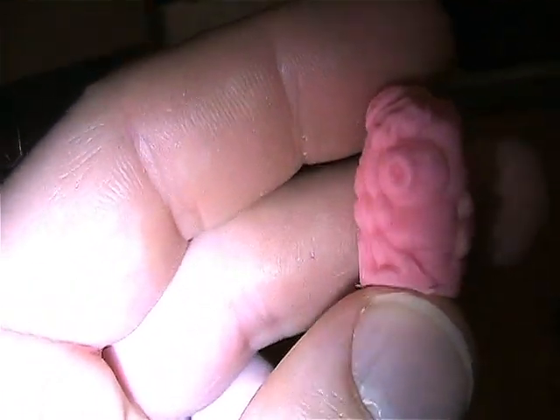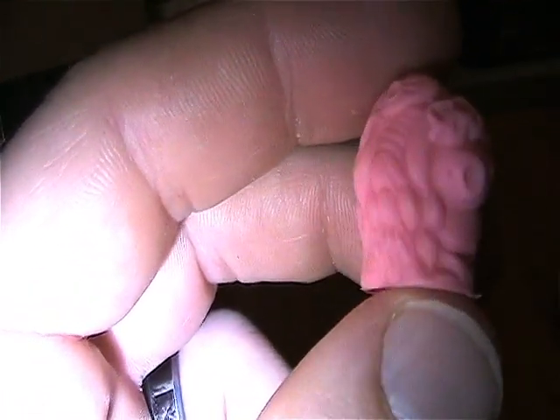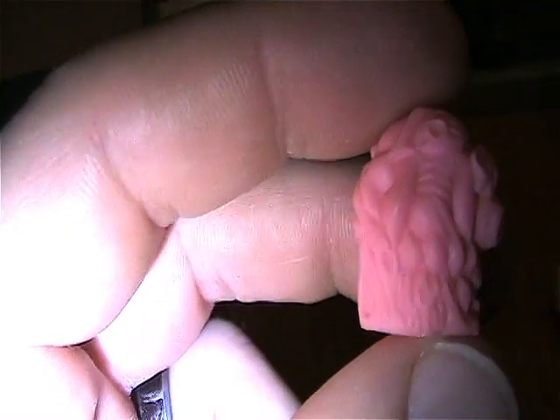And then this one — eyeball. All kinds of gruesomeness. Just amazing little details.